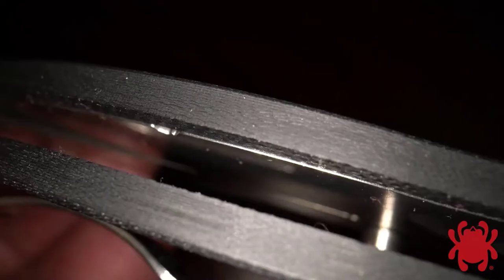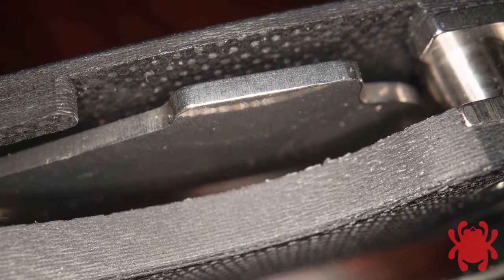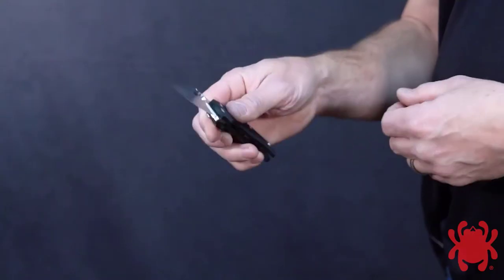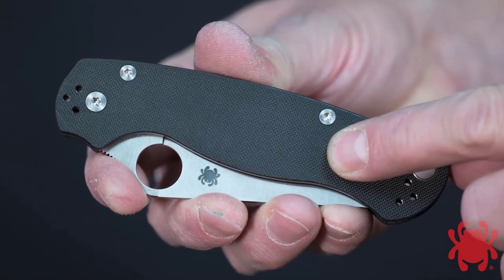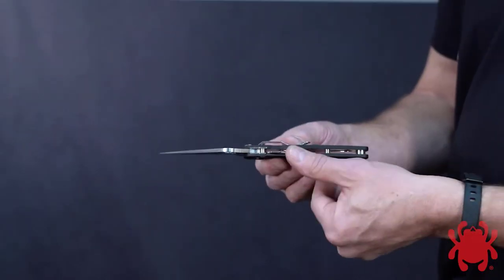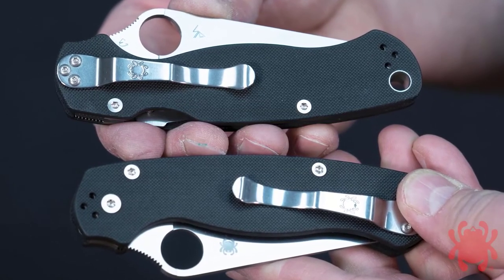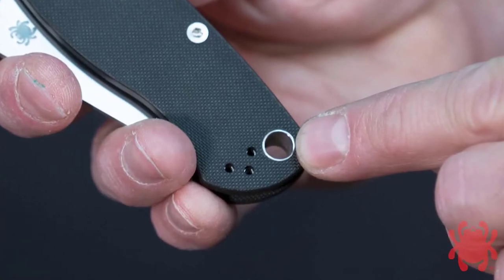The Paramilitary 2's handle is built on a framework of skeletonized stainless steel liners that also provide the foundation of its compression lock mechanism. Stronger than a conventional liner lock, the compression lock also allows the knife to be safely and easily closed with only one hand. The handle's liners are nested within peel-ply textured G10 scales to create a slim open-back construction that is lightweight and easy to clean. The handle also includes a four-position pocket clip that supports ambidextrous tip-up or tip-down carry and a large lined lanyard hole.